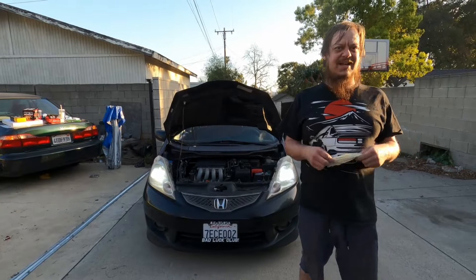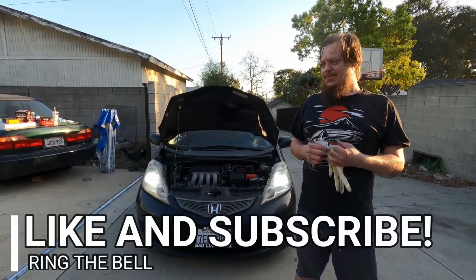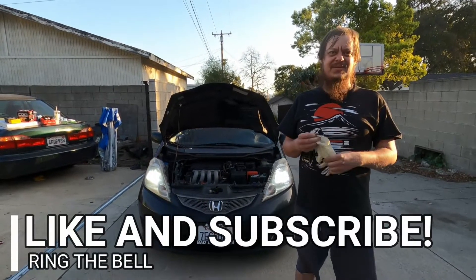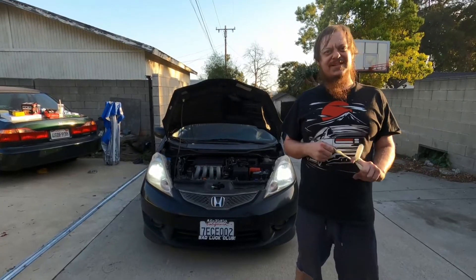Let us know what you guys thought and pick up a set for yourself — they're pretty nice. We'll see you in the next one. Make sure to like, subscribe, comment, do stuff, click things — there's a whole rigmarole, you all know that. We appreciate you. We'll see you in the next one.